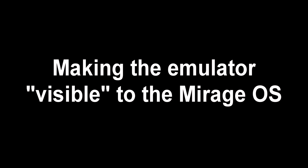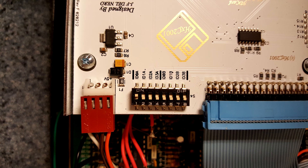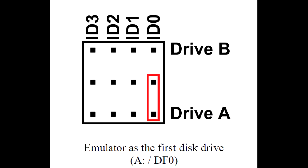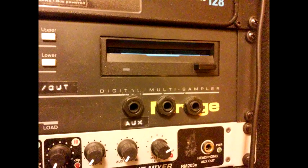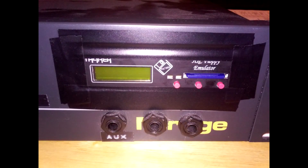The final portion of the installation involves the drive identification for the operating system. This sounds a lot more complicated than it actually is. The Mirage uses a drive that is identified as drive A on ID0, so in our case we need to move the DIP microswitch for ID0A to on, or connect the proper jumpers for the same setting, depending on your emulator model. Also, depending on the size of the original drive, there may be a small gap between the emulator case and the surrounding metal of the Mirage. There are a number of creative ways to solve this issue if you're good at working with plastic or metal, but I just covered mine with electrical tape.